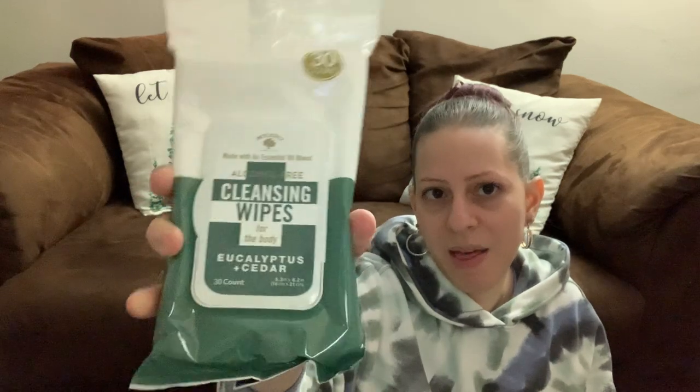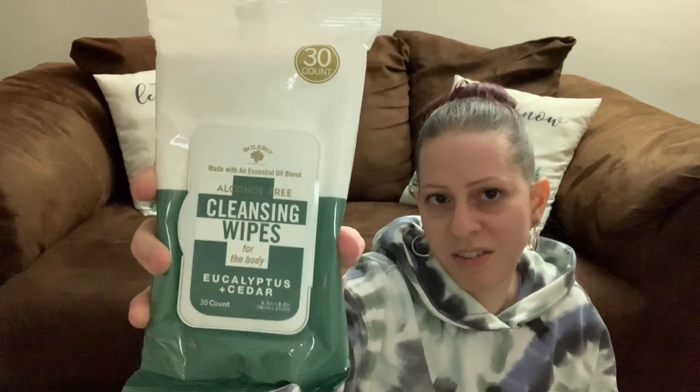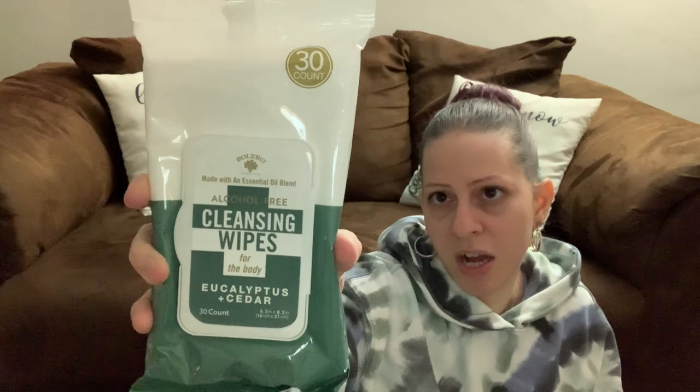They have these new Bolero alcohol-free cleansing wipes for the body, made with an essential oil blend. There are 30 of them — this is the Eucalyptus and Cedar scent. They had different scents but I got this one because I thought it was an interesting combination.